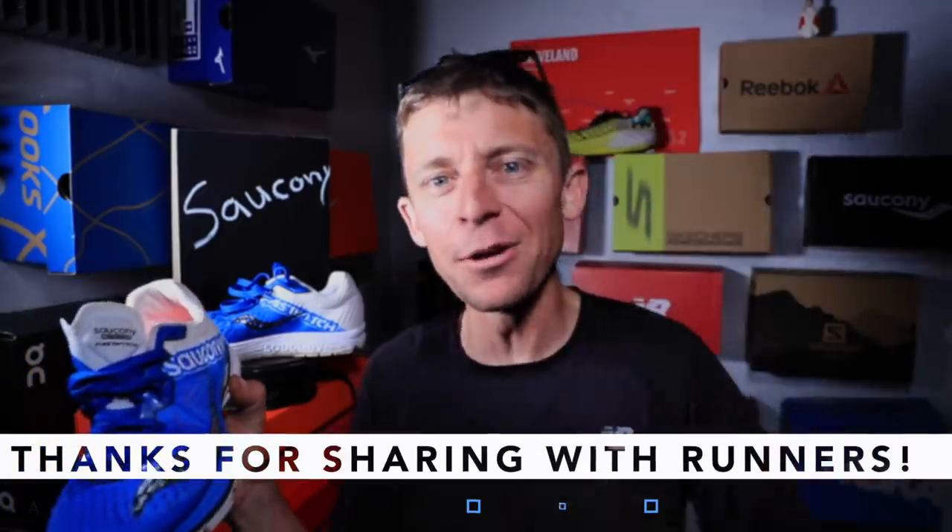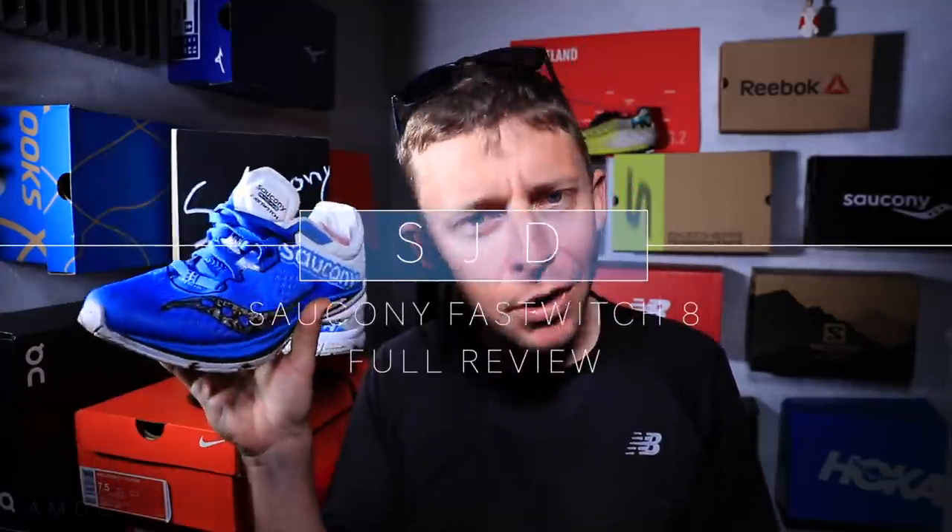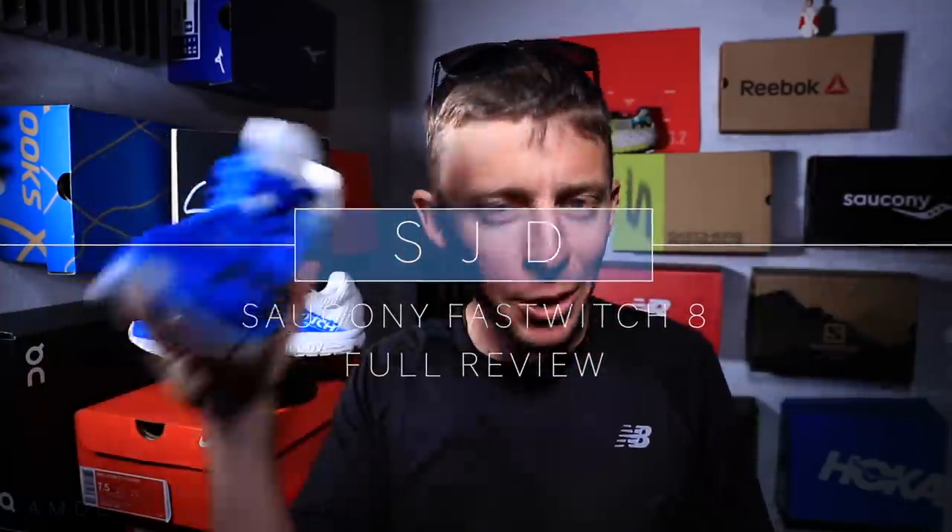Thanks for watching video number two — Saucony FastTwitch 8 in the books. It's a racing shoe, it's fast, and it looks pretty darn good to boot.